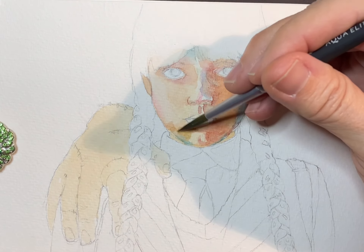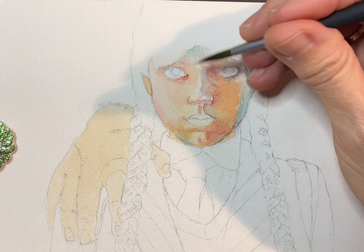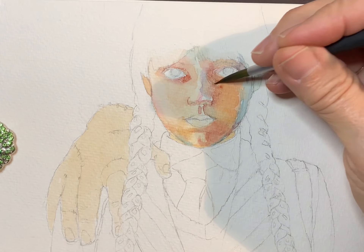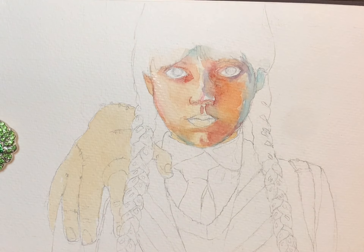I really wanted to make sure I got the darks dark enough and really kept the lights light enough, because I think that contrast is really what makes a portrait — or any painting — really pop. It's a common mistake I see in beginner art: people are afraid to really go dark. Don't be afraid of the dark — go ahead and give it a try.